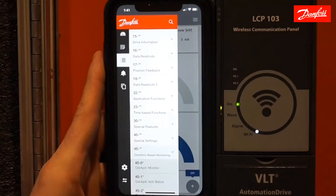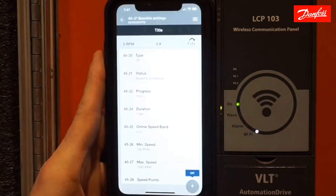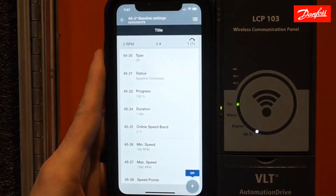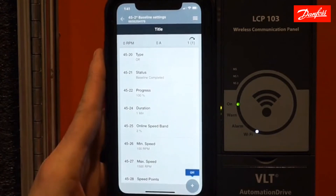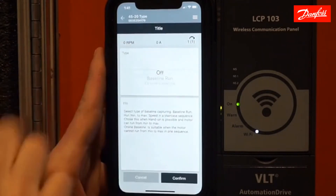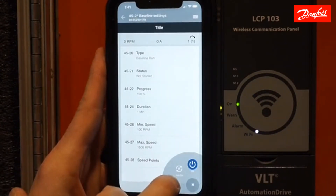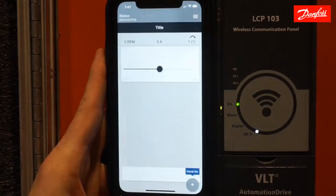If I would like to do a baseline through my Wi-Fi, I would simply go to group 45 as I did previously, then go to 45-2, which is my baseline settings. You can see I'm still set for one minute. From my last run I was 100% complete, showing I finished. But here I'm going to run a baseline again. I will confirm, and then put the drive in hand mode, which is where it has to be to do a baseline. Same process — it will ramp up, ramp down, and it will hit those 20 points.